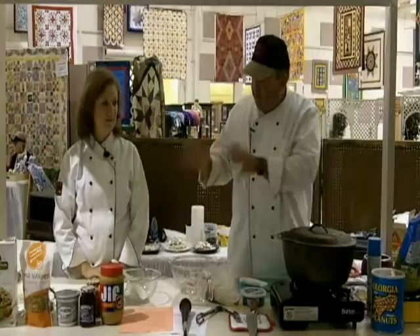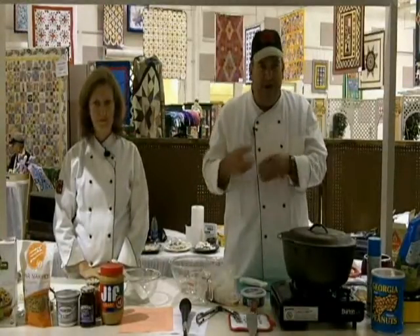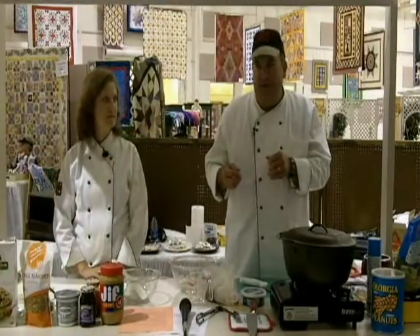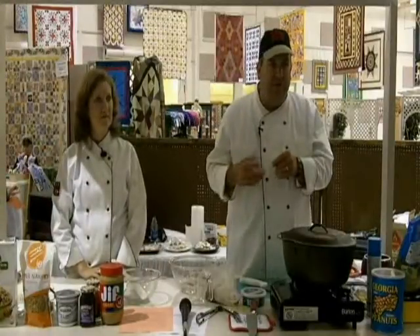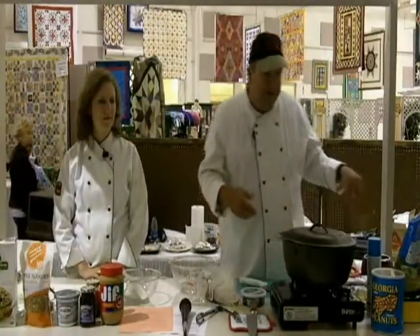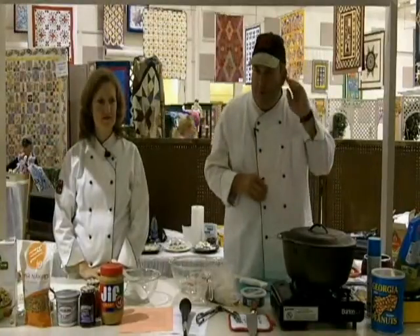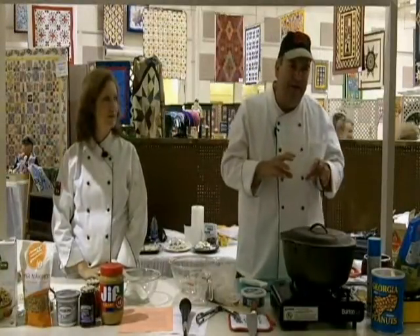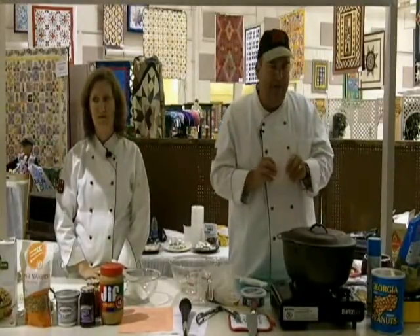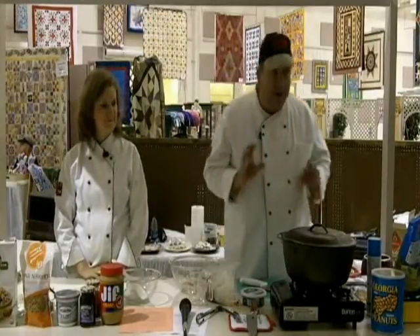We've also got Joy doing something with tortillas — it's a big thing now to use tortillas, a great way for kids to have fun with something nutritious. I dipped one in chocolate earlier and they're good dipped in chocolate too. Then I'm going to do a peanut butter enrobed chocolate covered cherry — I'll tell you the story on that when we get to it.